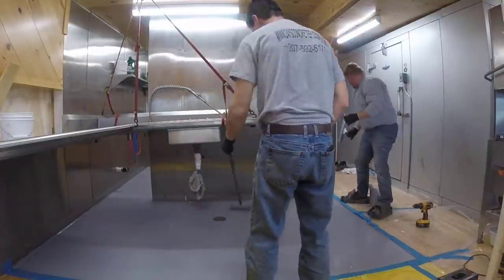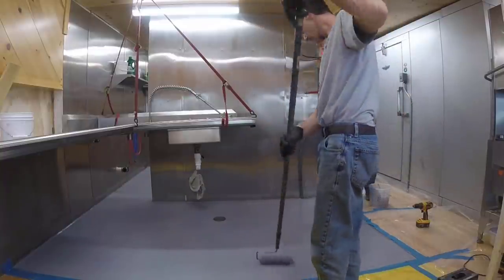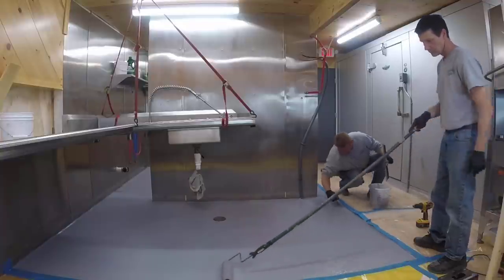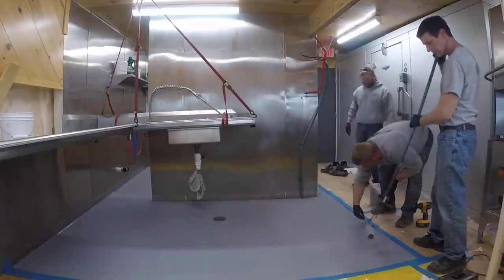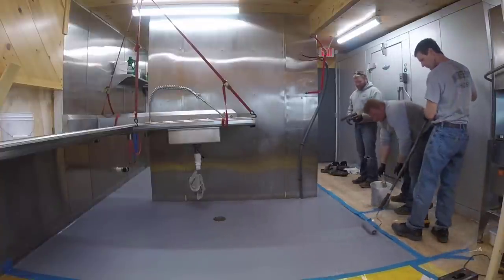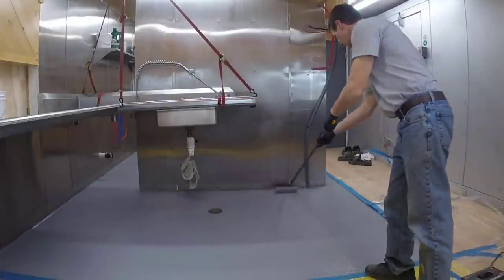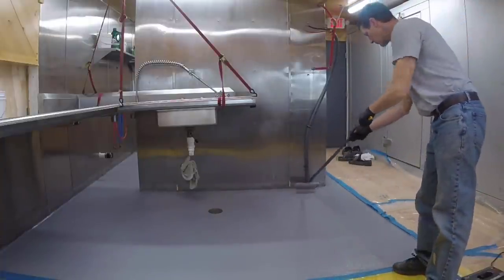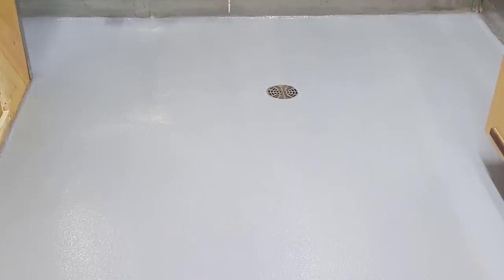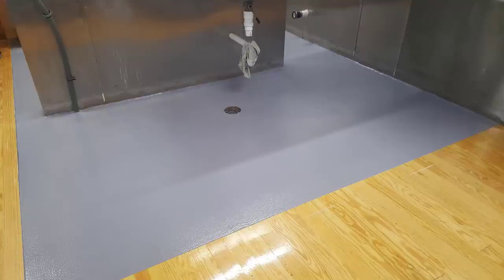The top coat is pretty thin so I'm just going to roll it out, then give it one final back roll so I don't leave any roller lines. I want it to dry as even and uniform as possible, so I don't want any stop-and-start marks. I'll go both ways with it. Here's the final roll — just push and then lift, start over, push and lift. And that's what it looks like when we're all done. It actually dries a little bit lighter, and you can see it has a little texture to it but it's real easy to clean up. That's how it came out — came out mint. Thanks for watching, we'll see you on the next one.